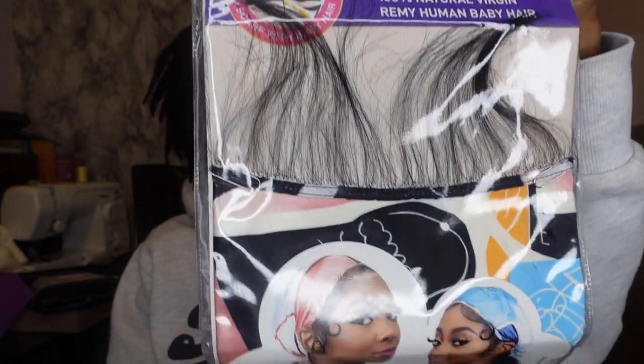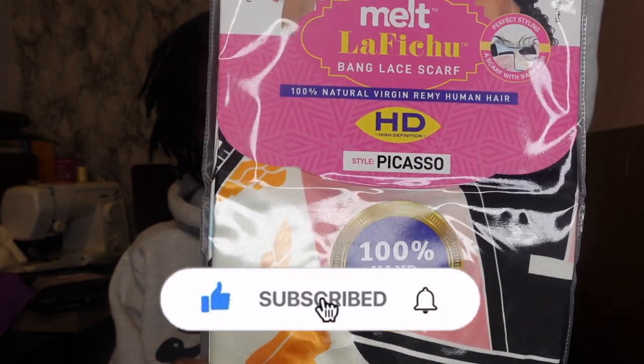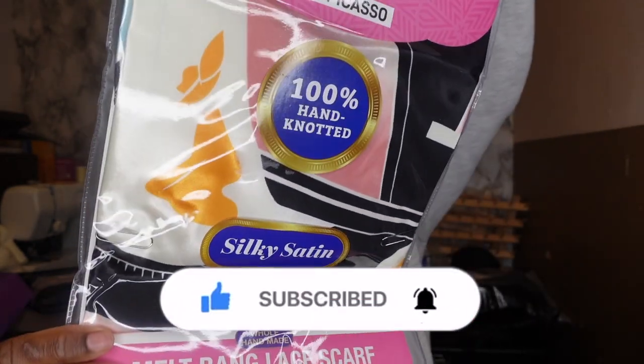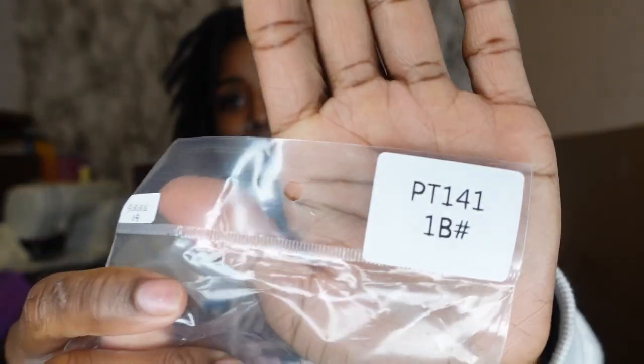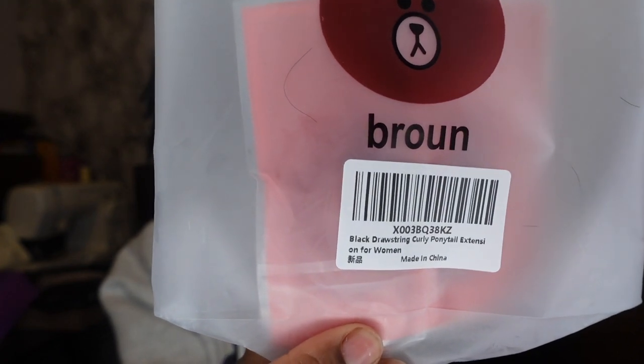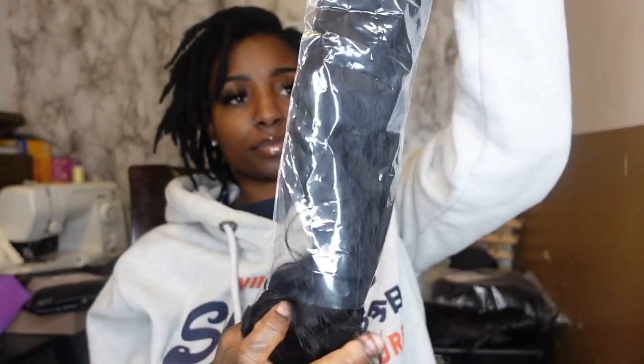It's basically a scarf with some edges, and it's 100% natural virgin remy human hair — that's what it says on the package — and 100% hand knotted. I will also be trying out this ponytail. It's a wavy curly ponytail; not really sure the texture, if it's a water wave or what, but it's in the color 1B. It comes with some bobby pins and binders. Taking it out of the package now, you can see the texture — it's a little wavy, doesn't have a tight curl. I would say it's like a water wave, but yeah, this is how it looks.